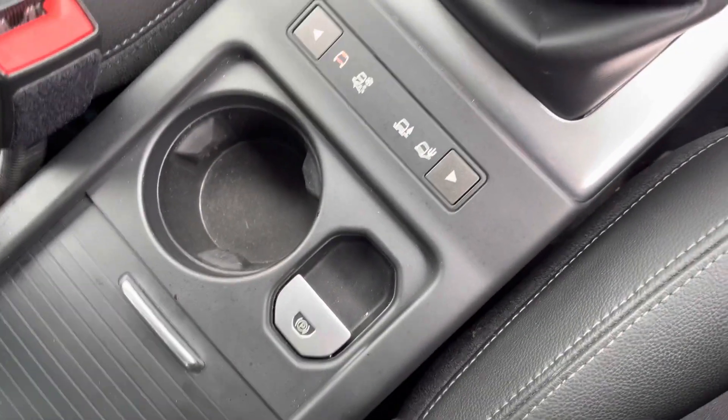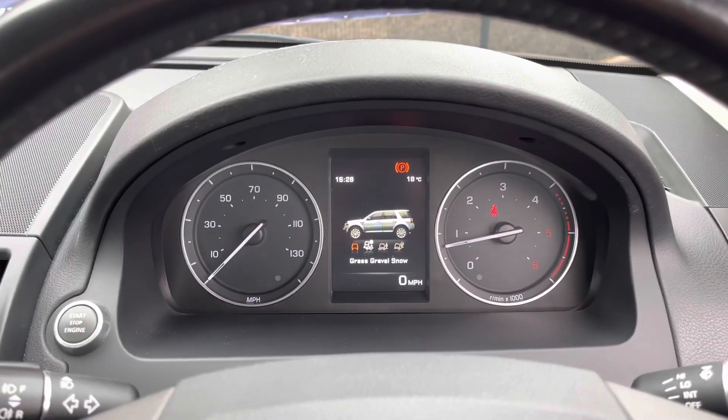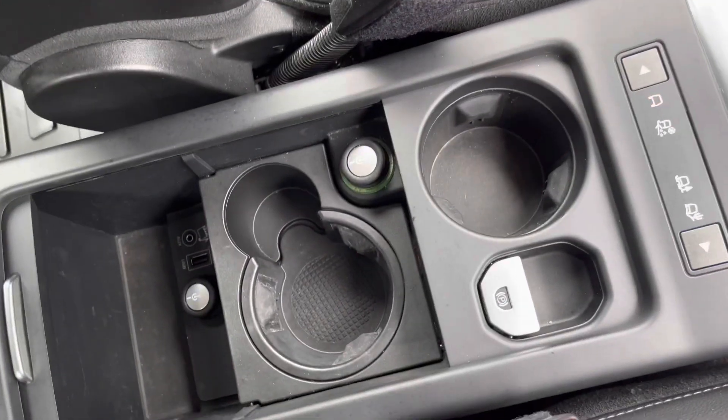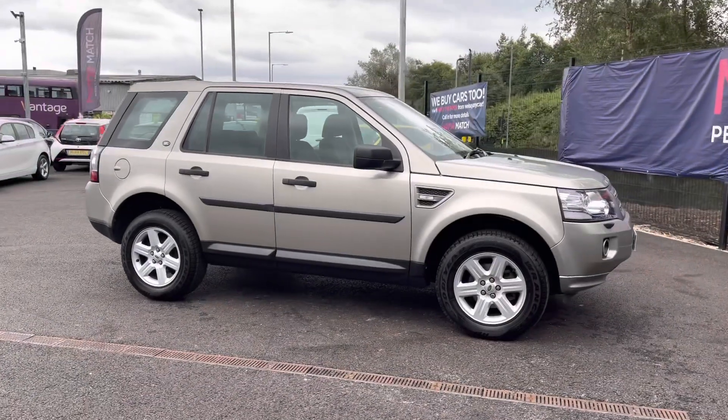This vehicle does have a six speed manual gearbox along with an electric handbrake. There are special programs available — you never know what you may come across. Further back there are cup holders as well as two 12 volt sockets and your USB and aux connectivity.